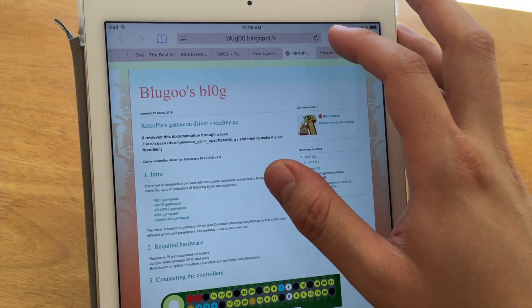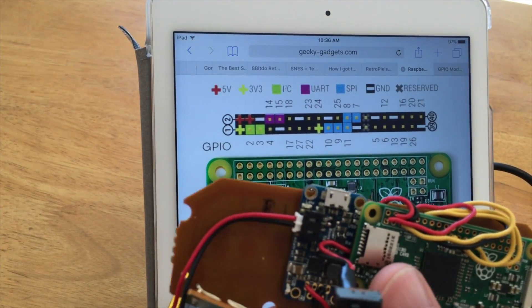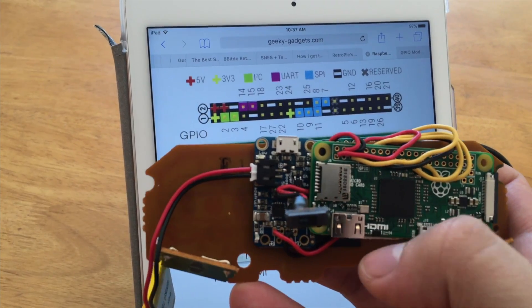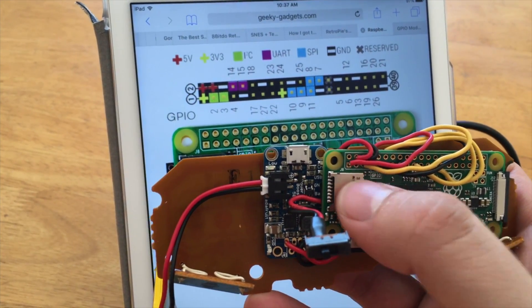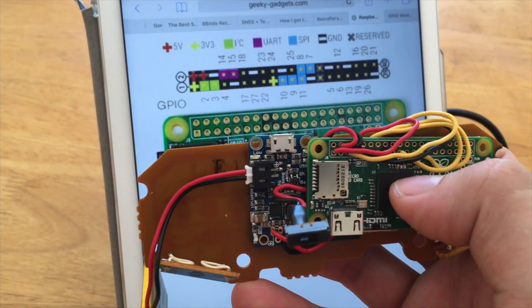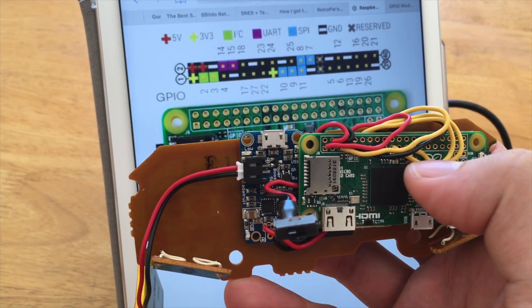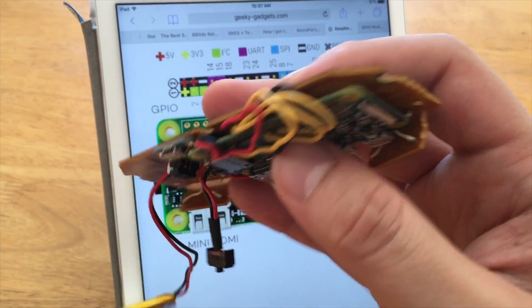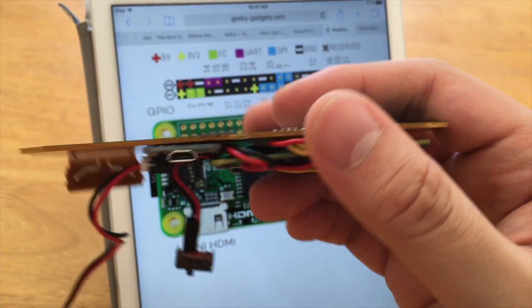Using the Pi GPIO pinout as a reference: the Power Boost was already mapped to the 5-volt and ground pins at the top row. For the controller, power maps to the 3.3-volt pin. Data goes to the pin right underneath that. For ground, I used a different ground pin since the first was already taken — there are a few available. Clock and latch map to pins 10 and 11. I'll put a wiring diagram in the description. Once those are wired, soldering is straightforward: pull the pins through, strip them, solder them down, clip the excess, and do the same on the Pi.